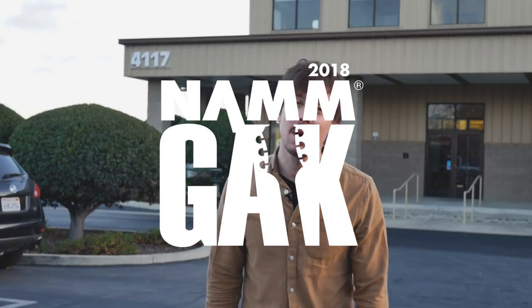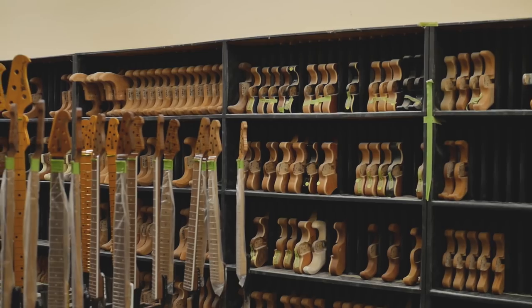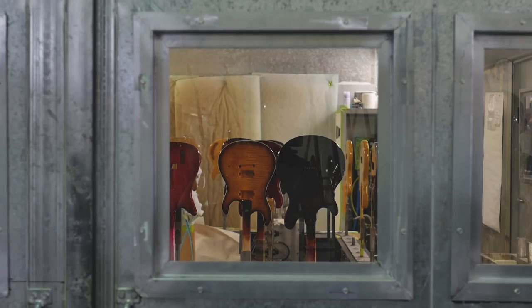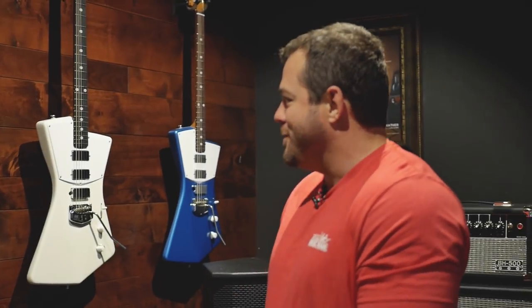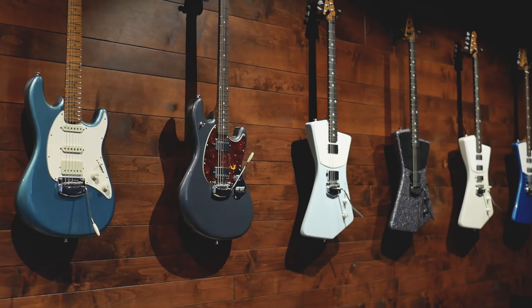Hi, it's Mark here for GAK and we are here at the Ernie Ball Music Man factory on the Central Coast looking at the 2018 new releases. Hey everybody, I'm Scott Ball with Ernie Ball Music Man. We're here in San Luis Obispo in our nice new lovely conference room. We've got a whole bunch of really cool guitars and basses to show you, new for 2018.